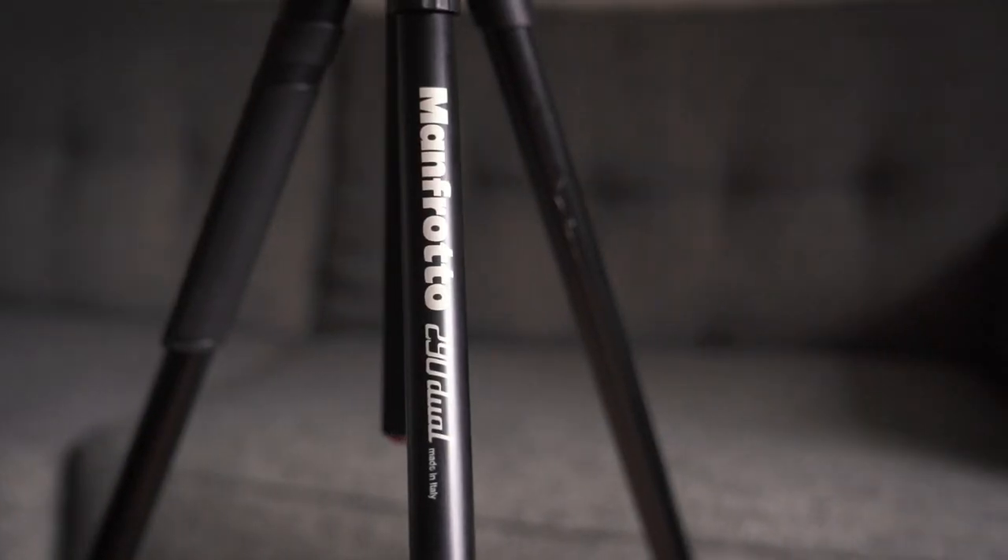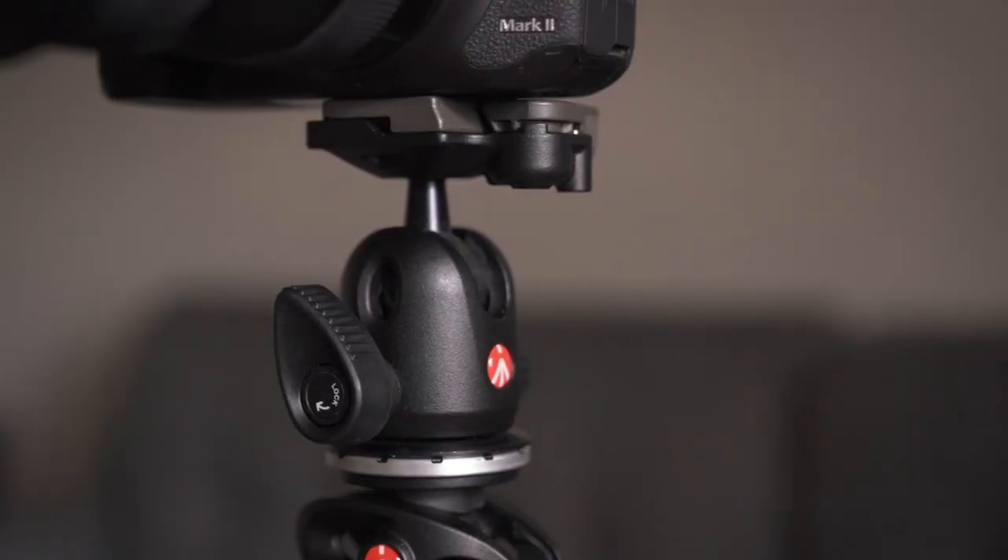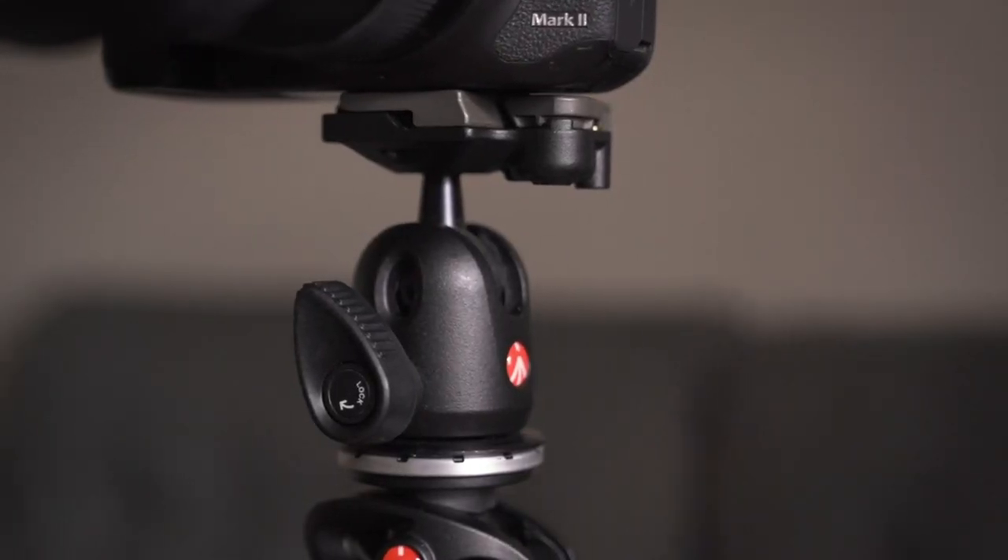What's up? Welcome back. I wanted to talk about one of my favorite tripods, the Manfrotto 290 Dual. It is a photo tripod — that is just the legs, not including the ball head, which is also one of my favorites. It's a Manfrotto rapid-release ball head, definitely heavy-duty, holds up to about 11 pounds. It's a great ball head combined with the legs — honestly a killer combo.